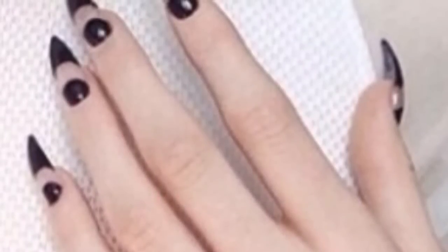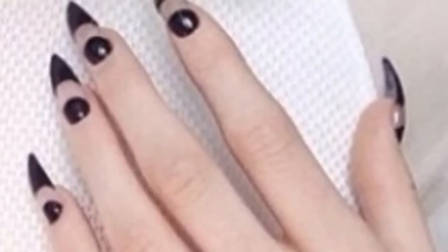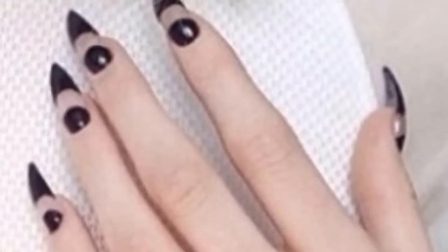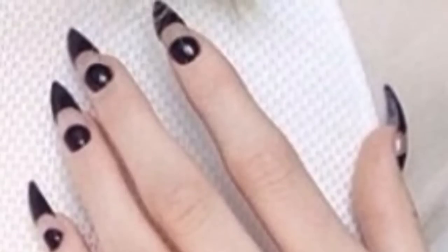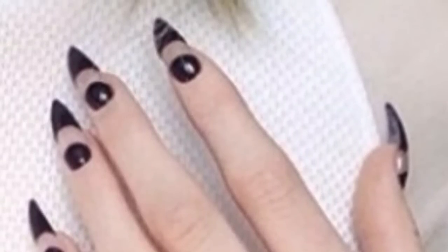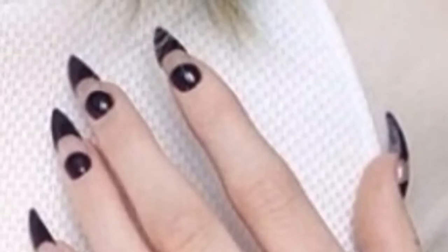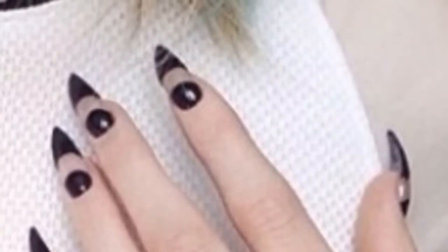Hey guys, welcome back to another video. I thought I'd introduce something new to my channel and I'm calling it Celeb Sunday — I'm going to try and recreate some celebrity nails each Sunday. If you've got any ideas, please post on my Facebook page or put your ideas in the comments section.